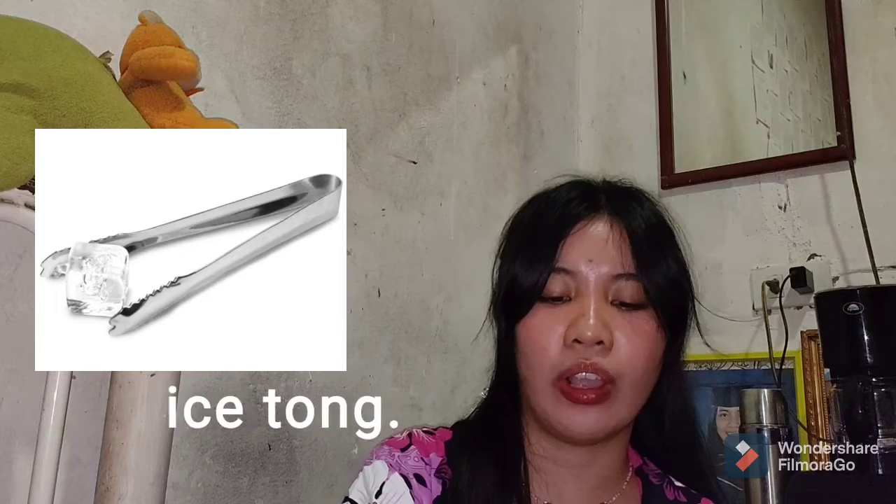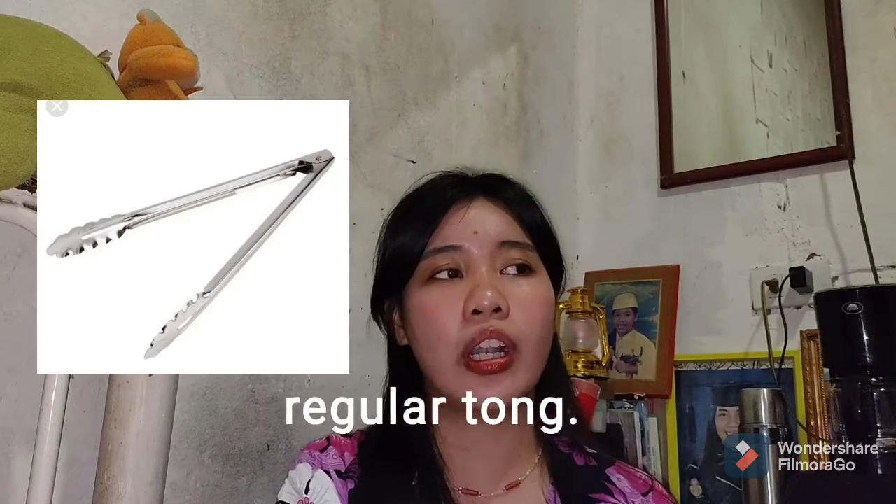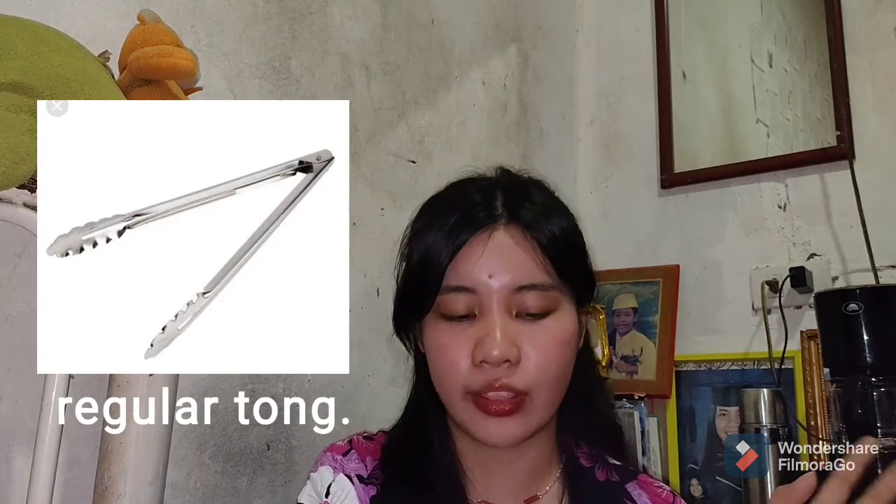Next is the ice tong. It is used to transfer ice and is designed to handle cubes of ice one at a time. The ice tong is a bit smaller than an ordinary tong. If you don't have a small tong, you can just use an ordinary tong at home.